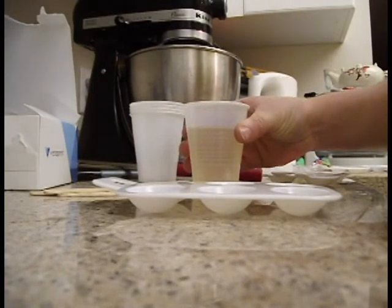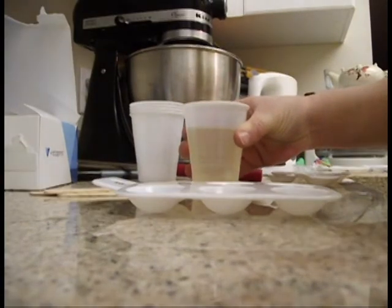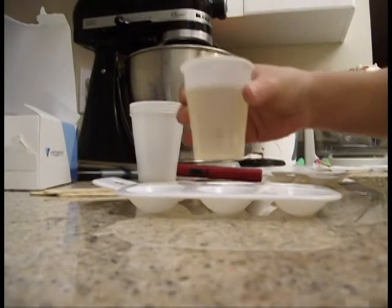Again, with larger casts you're going to want to fill your mold halfway first. Do the wait-30-seconds and burn-out-the-bubbles cycle, and then pour the remaining amount of resin into your mold.